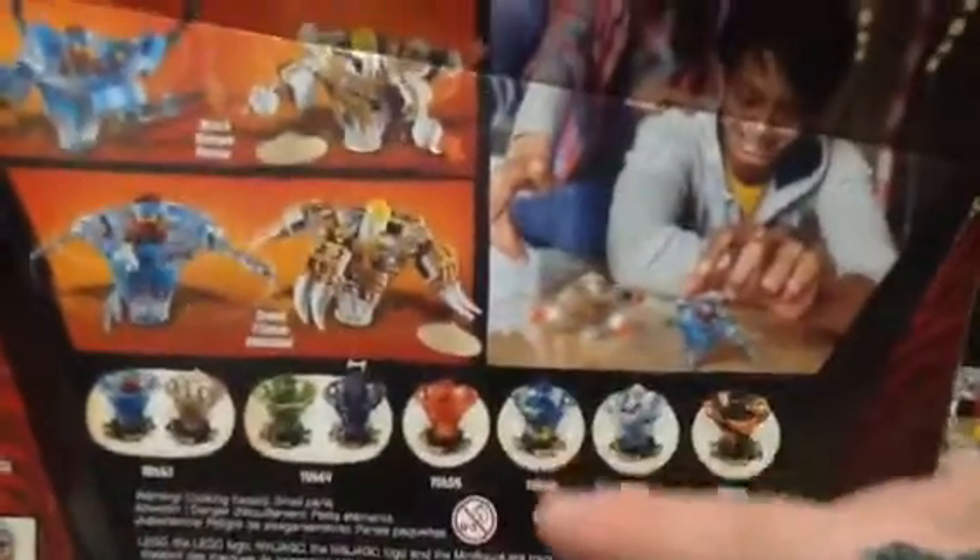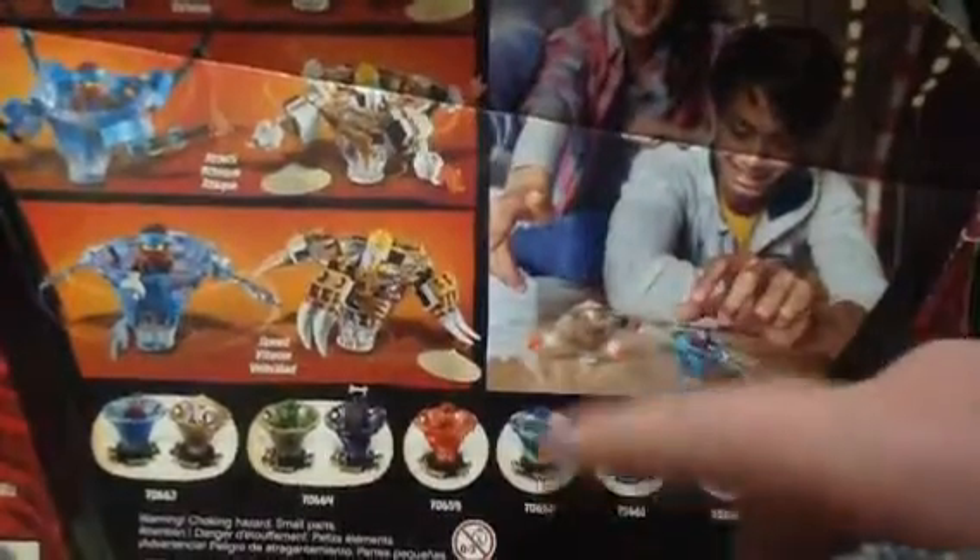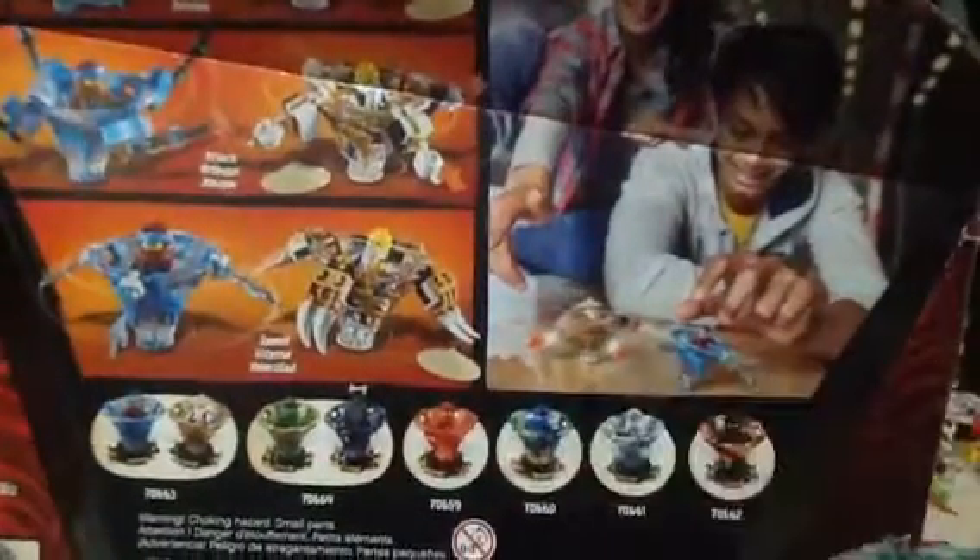As usual, the package design looks amazing. You can choose between four modes — customize your spinner. On the back, you can choose between defense, attack, and speed. So far, I've collected all of them except for Jay. Comment down below which Spinjitzu set I should review next, except for Jay — I don't have that one yet.